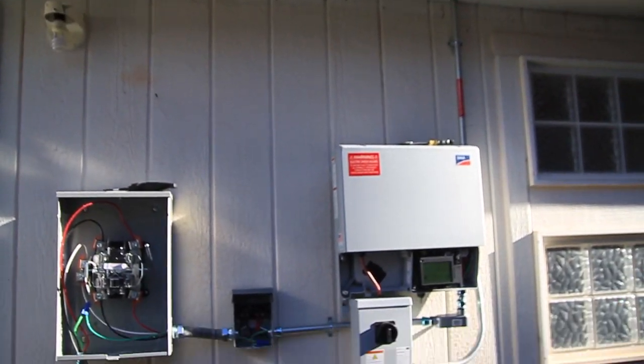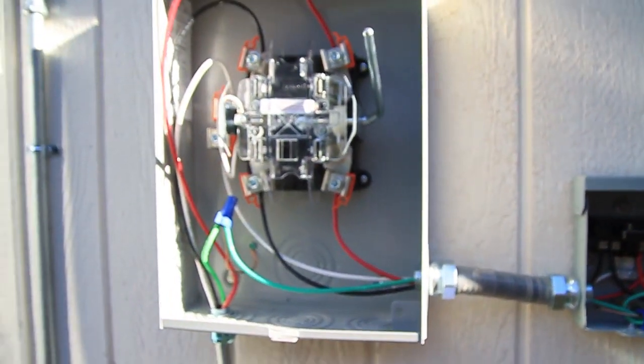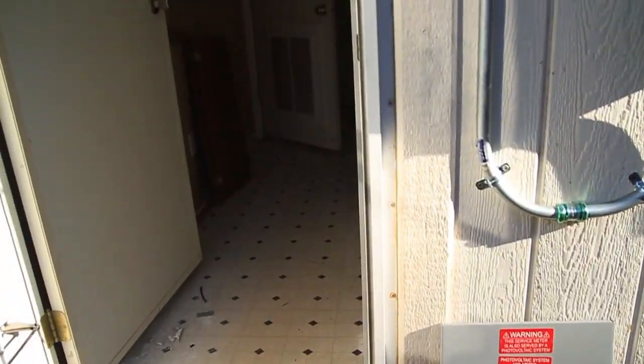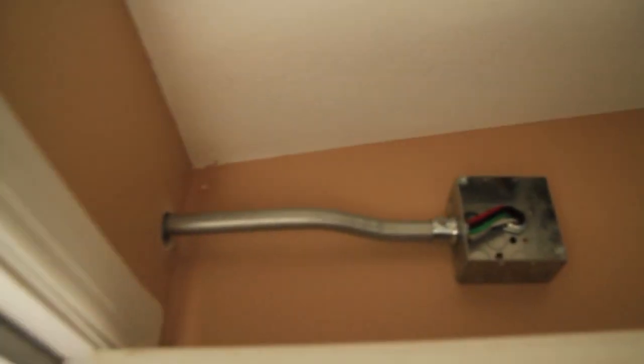So there's the system — you can see the inverter. We come down, hit the inverter, and we get this disconnect right here. Then we hit the production meter. Production meter comes down, then some conduit bends with EMT, come through the house into another junction box, straight into the panel.